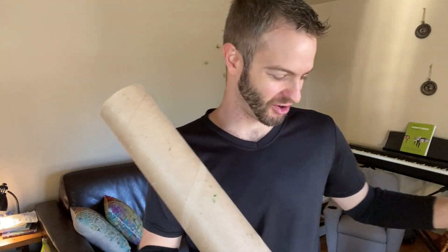It's a simple thing — just a piece of foam in a cylinder shape, and it's long. But I'm really excited about it just because for the longest time, I have been using this terrible old piece of cardboard.